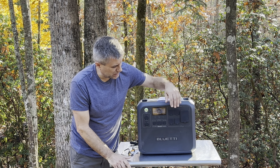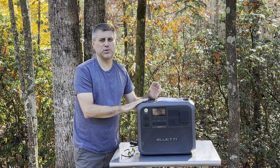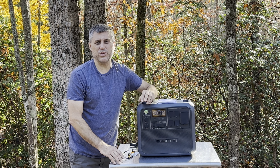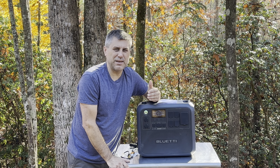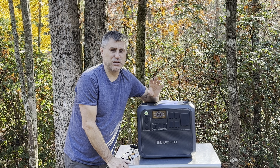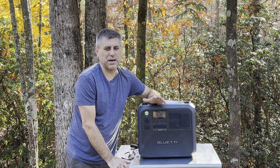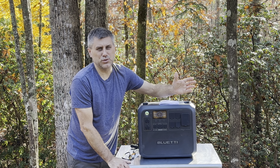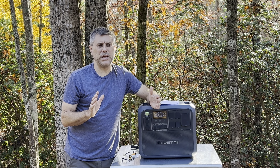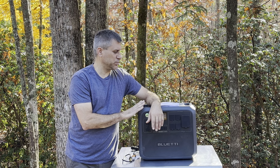One thing I really like is the ability to charge this with solar at 1200 watts — that is key. Right now I'm running two freezers off machines that can only accept 500 watts of solar input, which limits me and causes problems on cloudy days. This one will accept 1200 watts, rated from 12 to 145 volts, so you can easily wire panels in series and get maximum input into this machine.